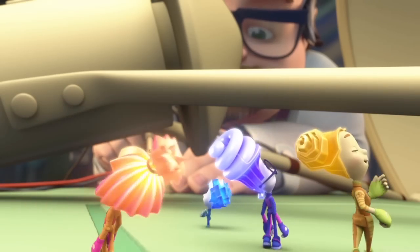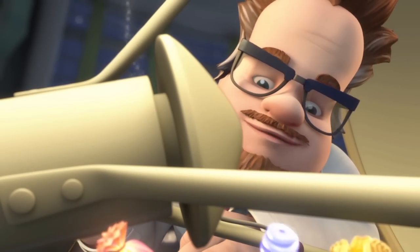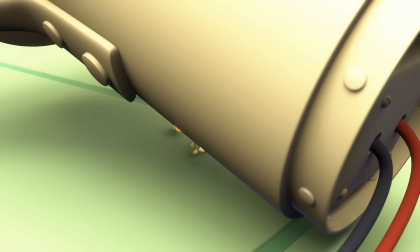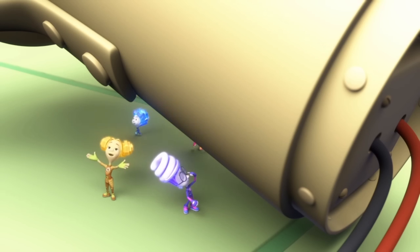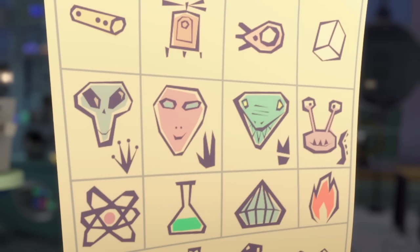Wow! Is this cool or what? Hello there, little Fixies. Did you come to see what I'm working on? Professor Eugenius, tell us what you're planning on doing with this huge thing. Well, I hope to use this fantastic device to make contact with aliens.